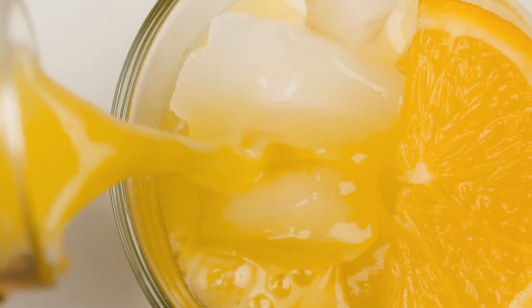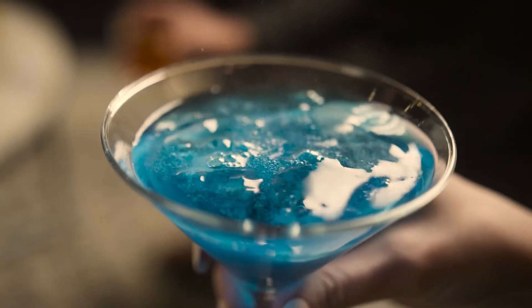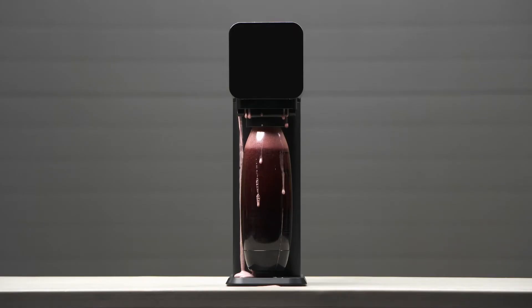The Drinkmate OmniFizz, the most versatile home carbonation machine. Able to directly carbonate any drink with no dilution and no mess.